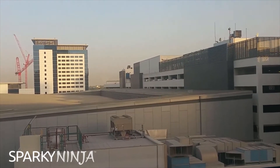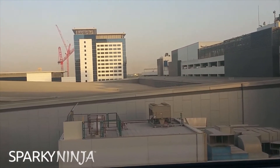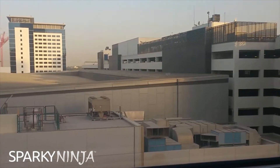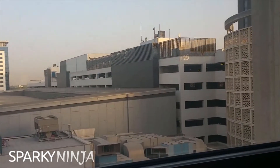Hello everyone, welcome back to Sparking Ninja. I'm away in Dubai right now. I've been doing a couple of weeks of training, consultancy, doing a bit of development with World Trade Center over here.